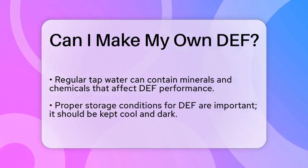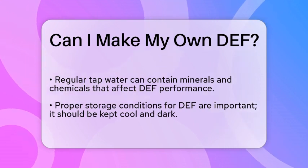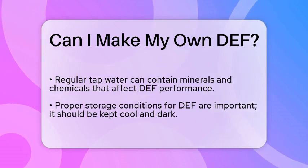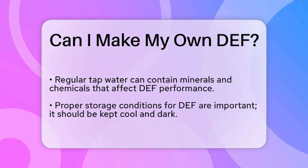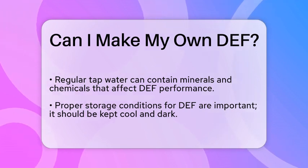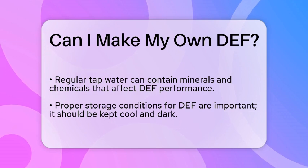Additionally, the water used must be deionized and free from impurities. Regular tap water can contain minerals and chemicals that could interfere with the performance of DEF. Therefore, sourcing the right materials is not as simple as it may appear.